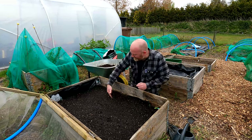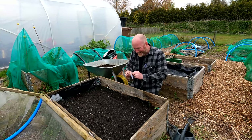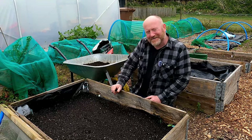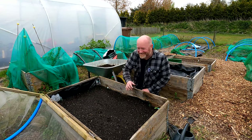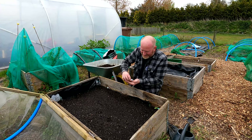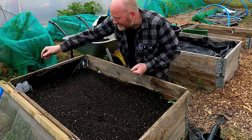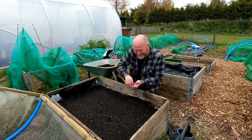For sowing the seeds I'm going to use what you'd technically call a broadcasting technique — basically, sprinkling them over the bed. A lot of people traditionally make a drill all the way along the bed and sprinkle seeds in. But I saw Monty Don broadcast sow his carrots a couple of years ago and thought 'no way does that work.' I gave it a try and I've never looked back since. It was brilliant. Carrot seed is quite small and light, and it's a little bit windy today, so I'm sowing it quite close to the soil — just sprinkling the seed from between my fingers all over the bed.